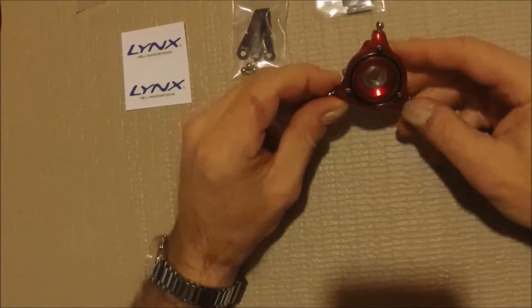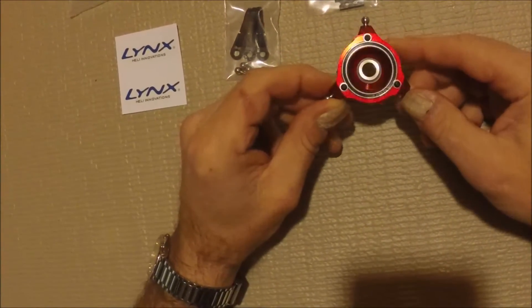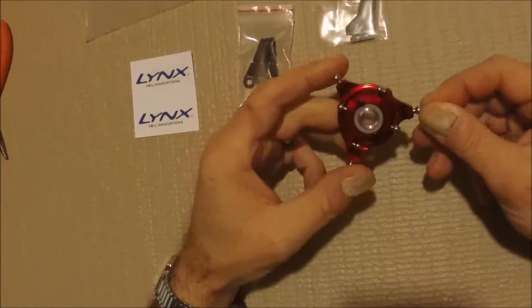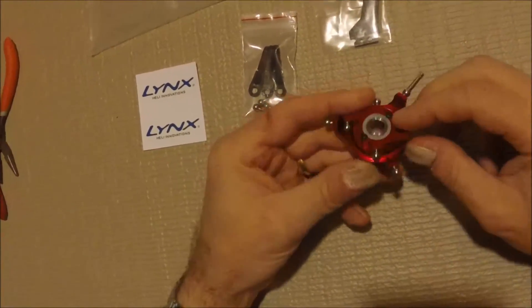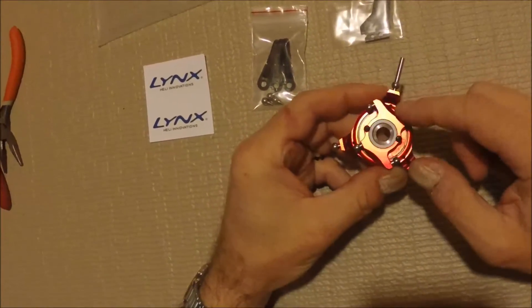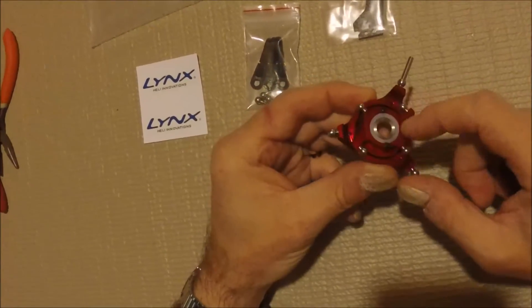This is rebuildable, as you see, with three screws mounting on the back to hold it. It will work real good for DFC, which I'm putting on my Goblin 380, and with the normal follower arms.